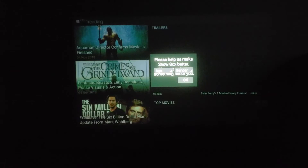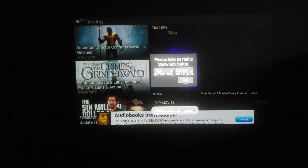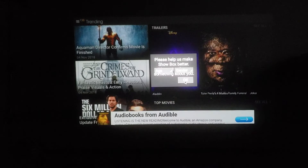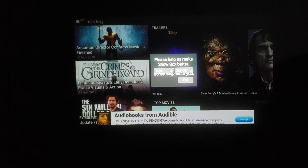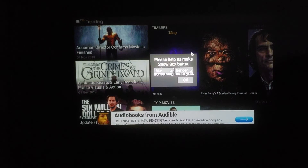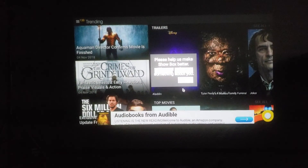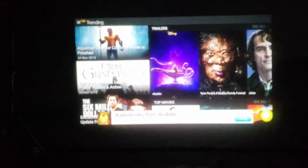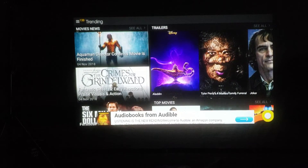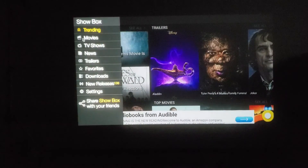There's an app called Showbox — it's a super popular app if you're familiar with Android TV. Basically it has brand new TV shows and brand new movies available, sometimes with subtitles but for the most part in English. It includes movies that are just recently out. This is my first time using it on this projector, so let's go ahead and go into the movies section.